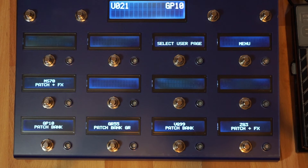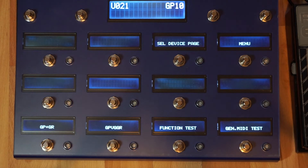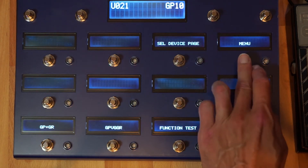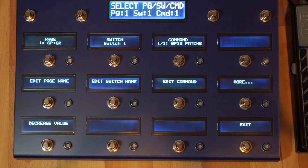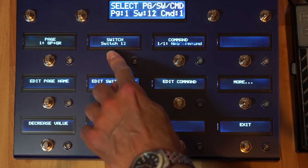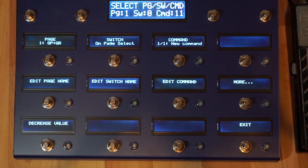The V-Controller comes with a working fixed configuration, but you can also program the switches yourself. At the moment there is no editor for the V-Controller. The programming structure is very flexible — you can assign any number of commands to one switch. In total there is memory space for 3000 commands, which can be assigned to the internal switches, external switches, and also triggered when you select a page.